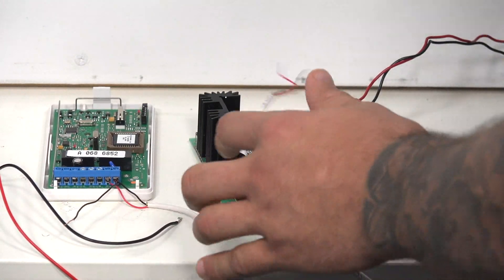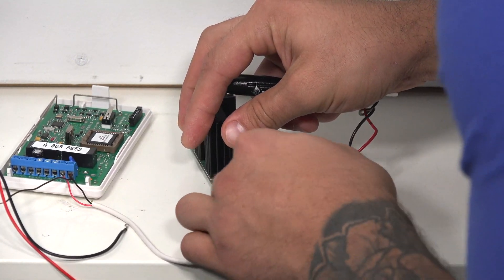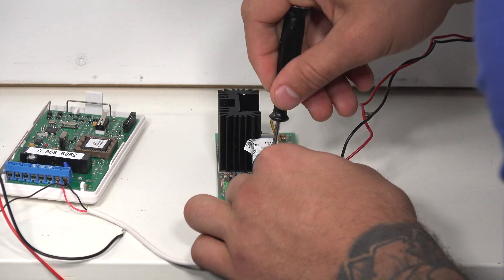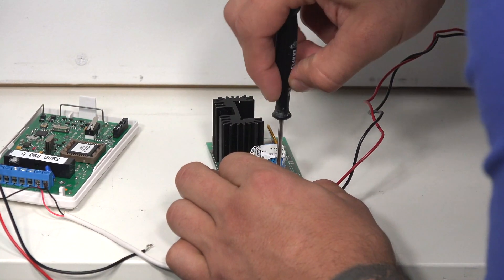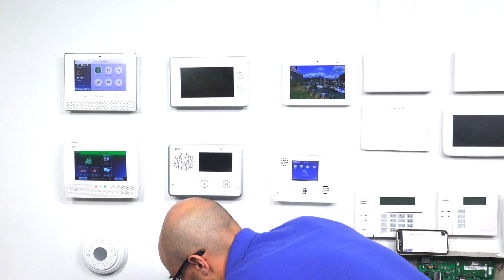I'll just grab a screwdriver. I'm going to do red to plus, and black to negative.